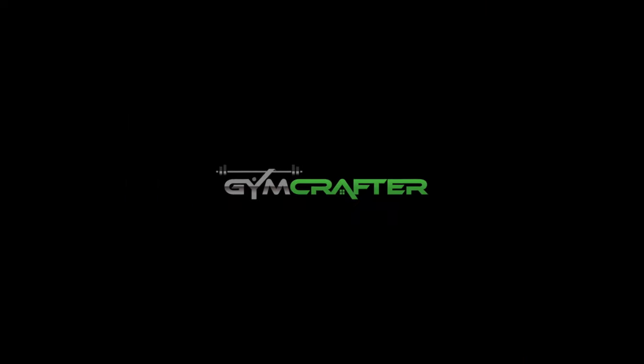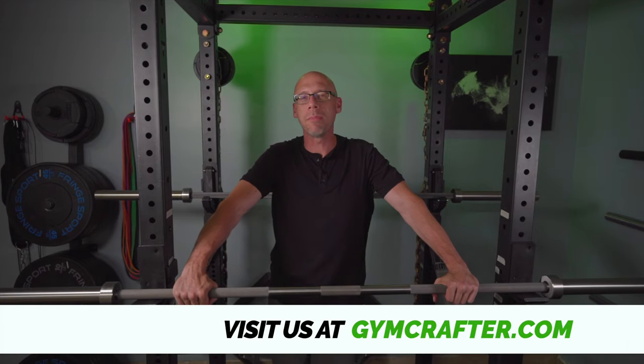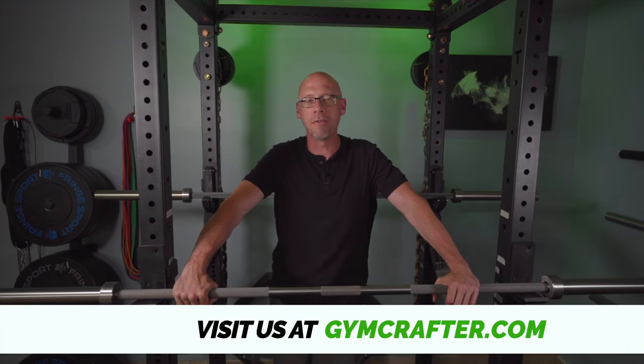The Rep Fitness Stainless Steel Barbell Version 2 might be one of the best overall values in barbells today. That's why I bought one and that's what we'll be looking at today on Gym Crafter. Hey everybody, I'm Tim from GymCrafter.com where we help people like you build home gyms that you'll love. Today on the show we've got the Rep Fitness Stainless Steel Power Bar Version 2.